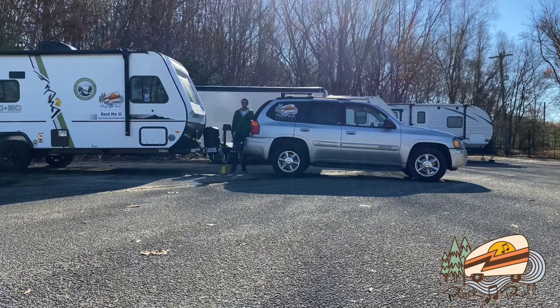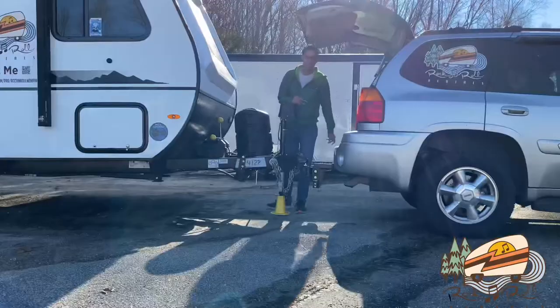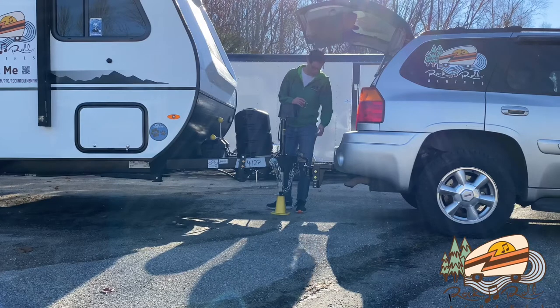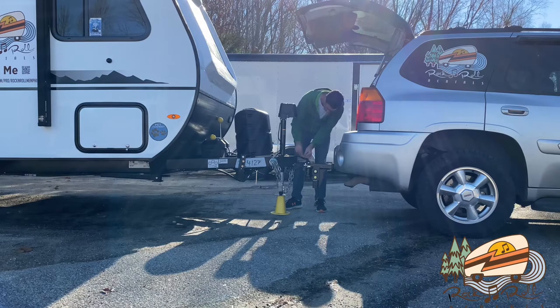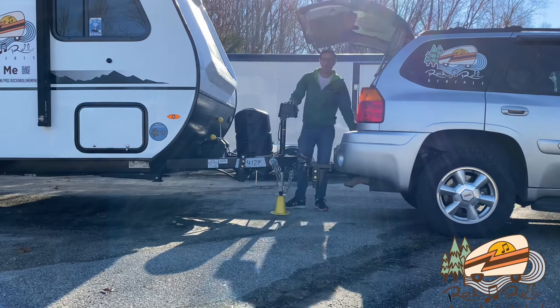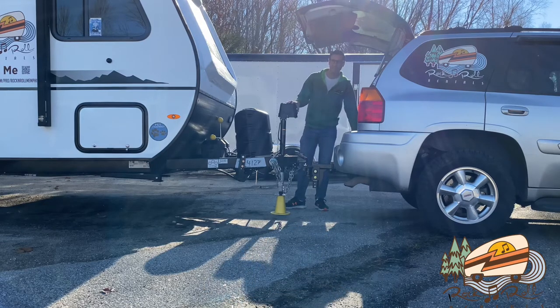Okay, and we are attached. We are going to attach the weight distributing hitch to the tow vehicle. So you are going to raise the camper up so that it will be easier for the sway bars to engage onto the camper.